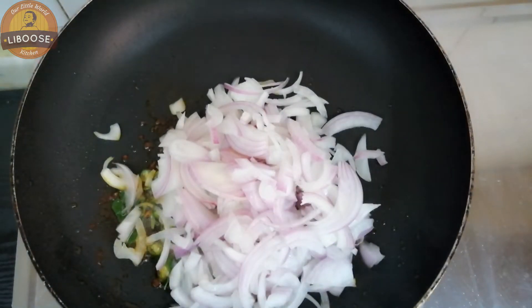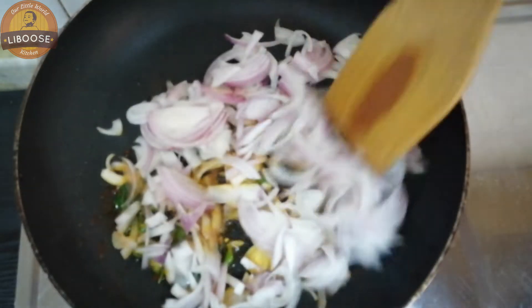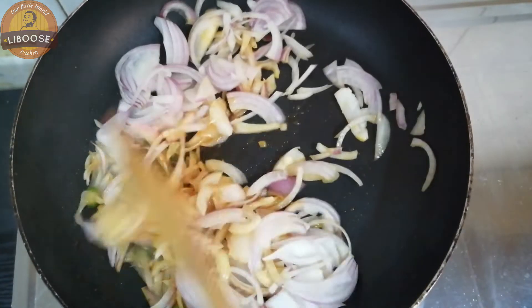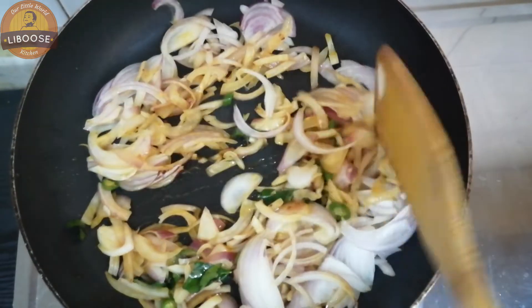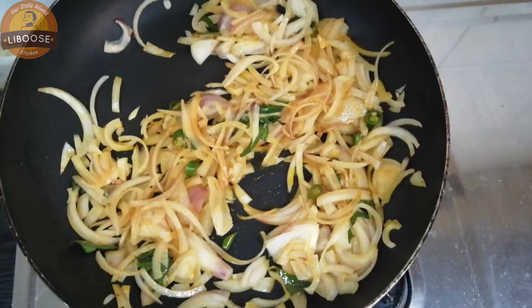It's a delicious soup. I am going to put a little bit of oil in the pan.